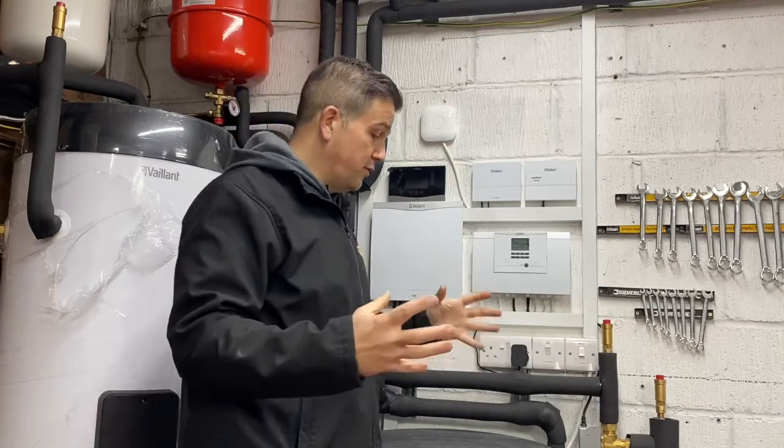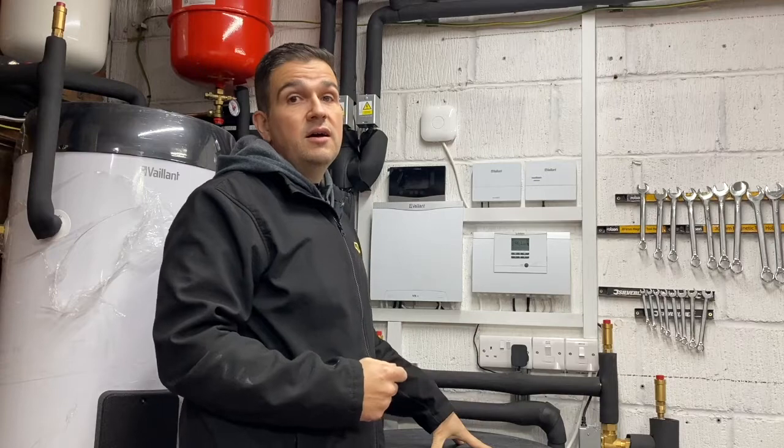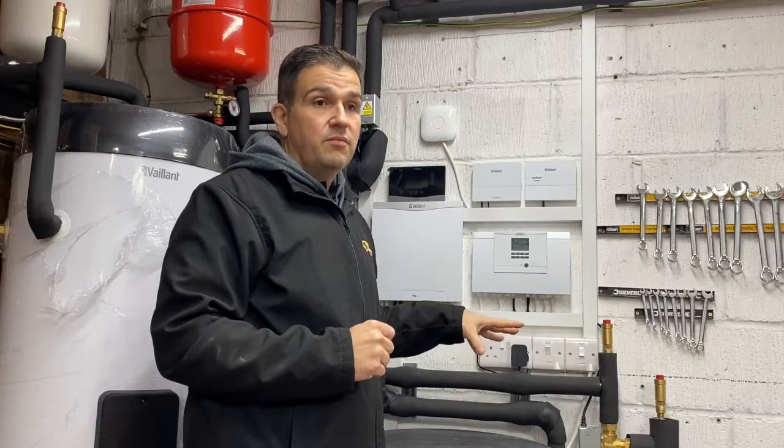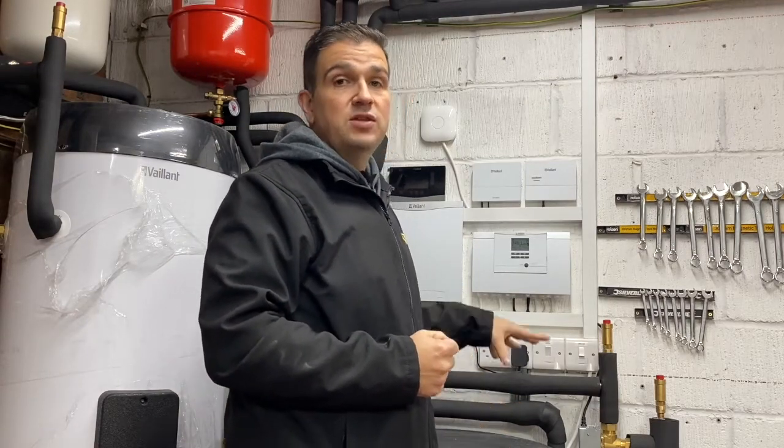We've got a 100 litre buffer tank to deal with the hydraulics in the system. It can be utilized to have a vessel of hot water so that the response to the heating system is quicker, and it can also draw some of the heat from the buffer to go into defrost for the heat pump itself. We've gone for 100 litres because we've calculated it to the size of the system.